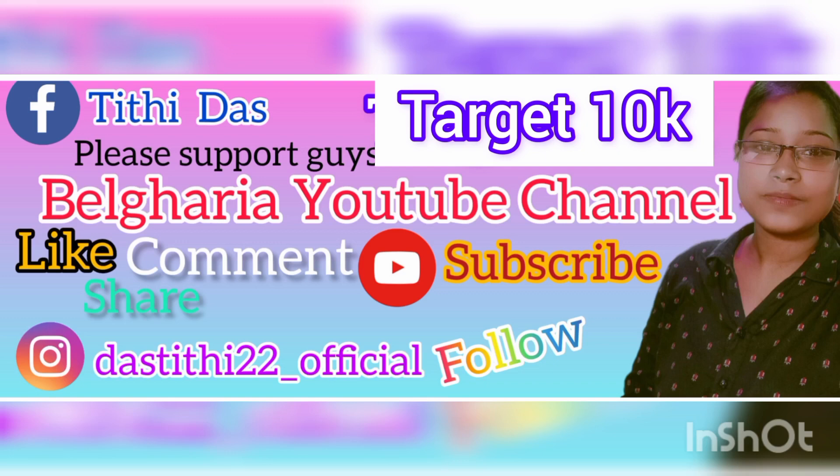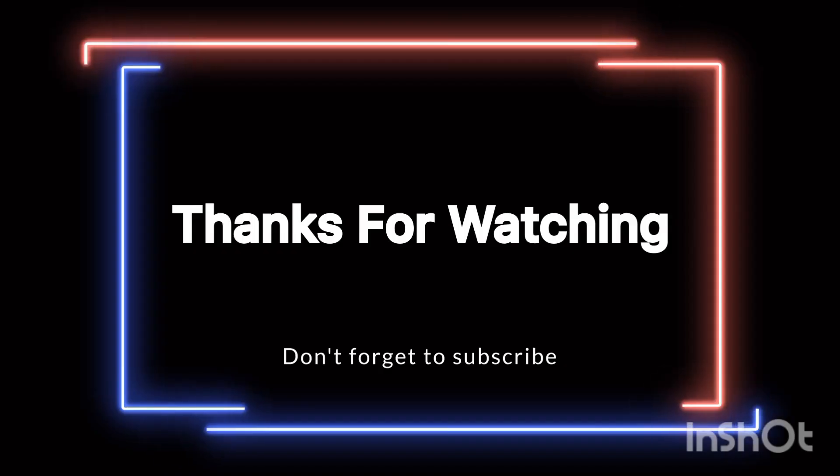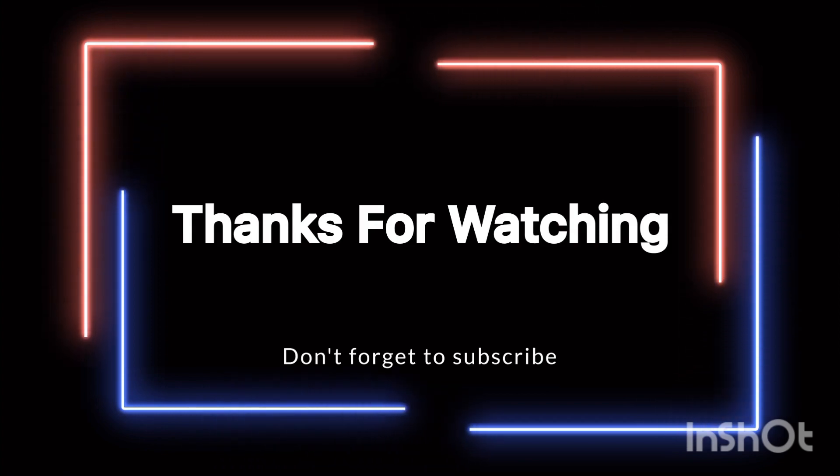If you like, comment and share the video. Please like, comment and subscribe to our channel. Thank you.